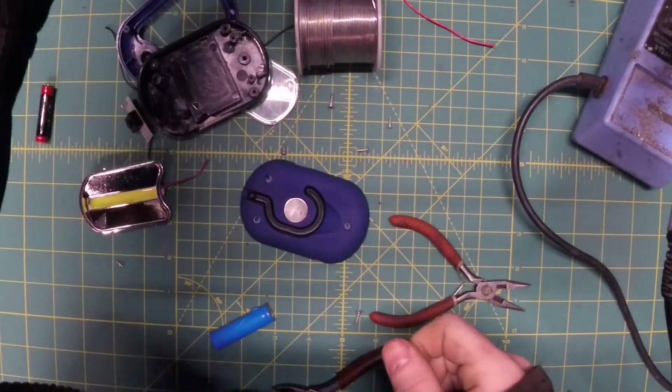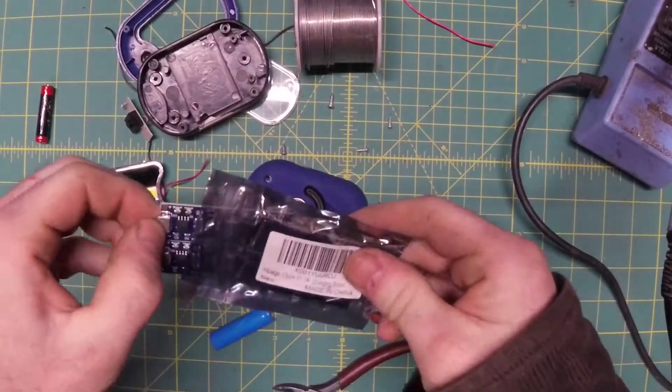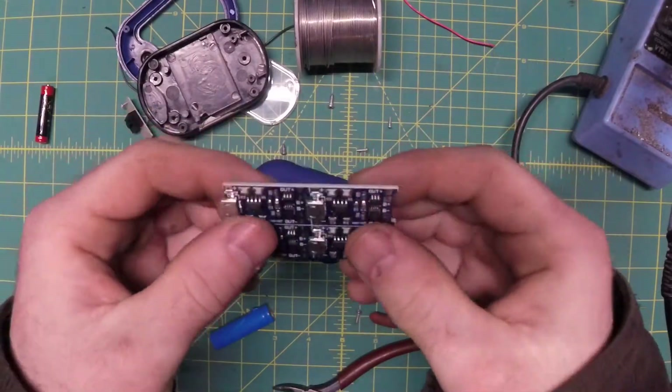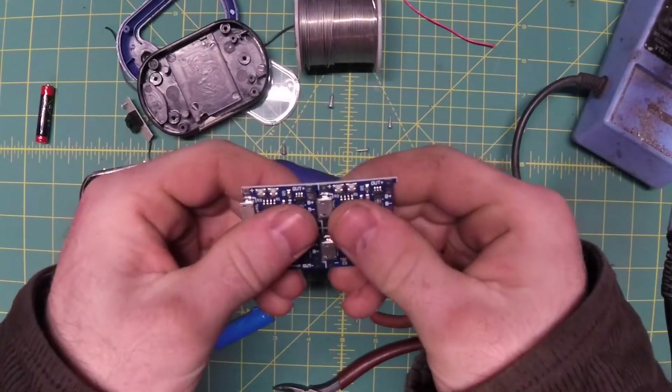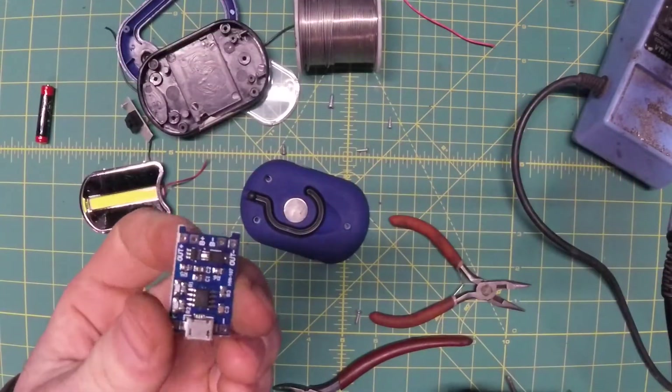For charging and maintaining the battery, I got a couple of these off of eBay. They cost literally pennies a piece, about the size of a postage stamp. And all you got to do is break them apart and you have a super handy little chip.